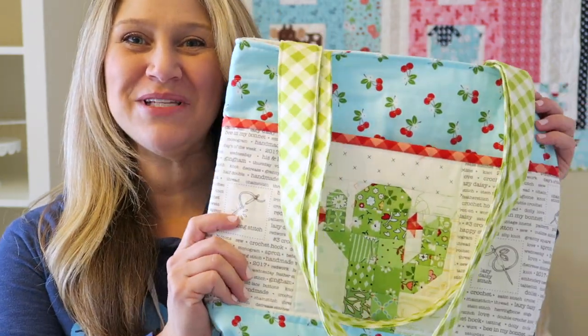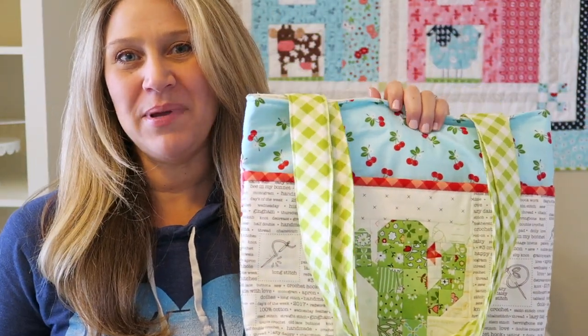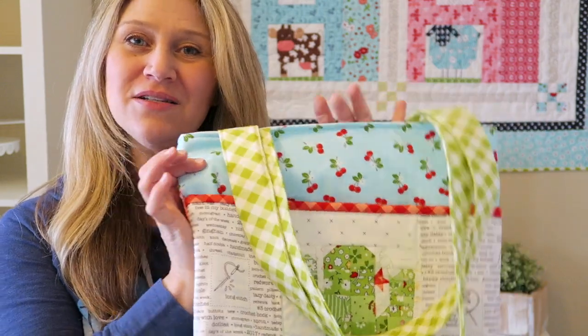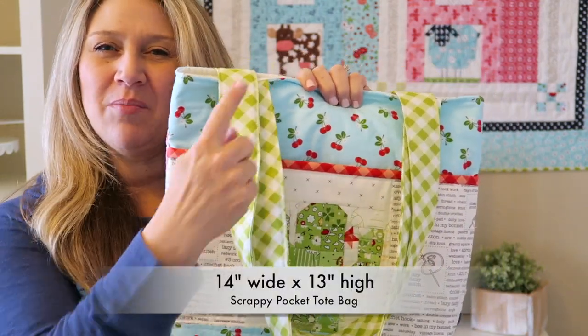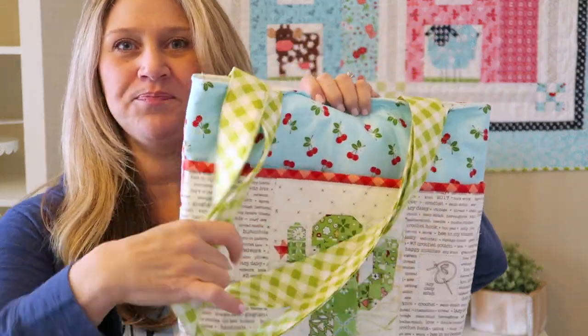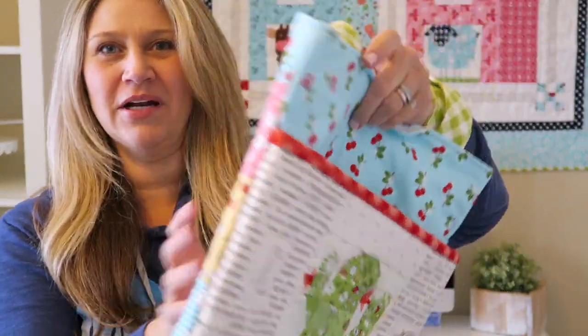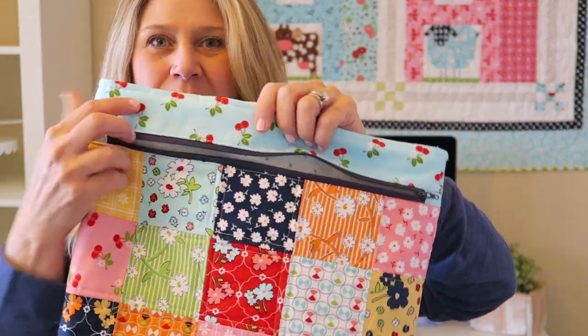Hey everyone and welcome back to my channel. I have a new tutorial for you today. This one is going to be super cute and fun. This is my scrappy pocket tote bag. It's a really good size tote bag — about 14 by 13 or so. I have a fun pocket in the front, and it's also got a fun zipper pocket in the back.